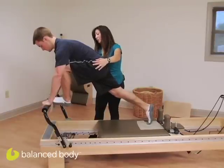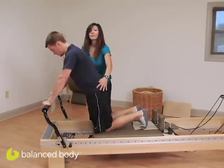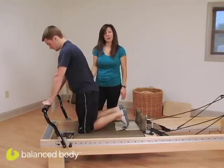To come down, Zach, you're going to bear weight through your arms, bring your front leg down, and bring your knees down to the carriage. Thank you for joining us today, and I hope to see you for the next Balanced Body Podcast.